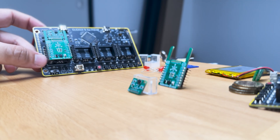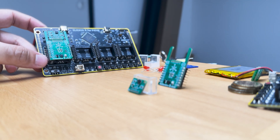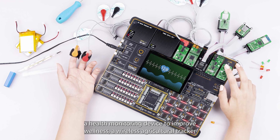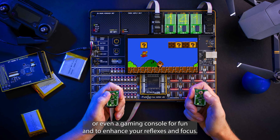For the newcomers, this addon board is called a click board and you can get over 1600 unique of those. You can build various embedded prototypes with them — for instance, an electronic device to mix audio signals, a health monitoring device to improve wellness, a wireless agricultural tracker for countryside living, an onboard diagnostics or OBD for car enthusiasts, or even a gaming console for fun and to enhance your reflexes and focus.